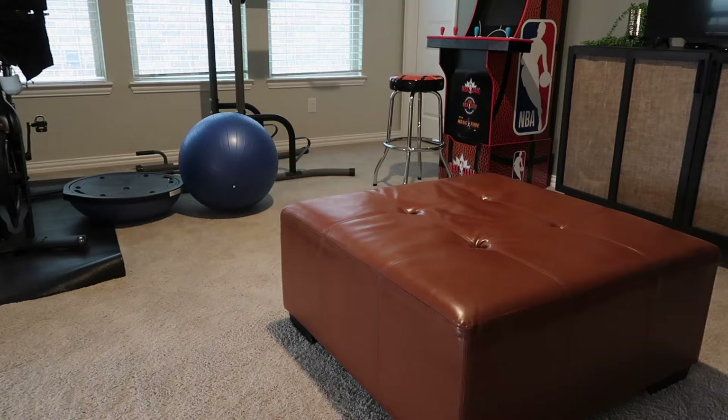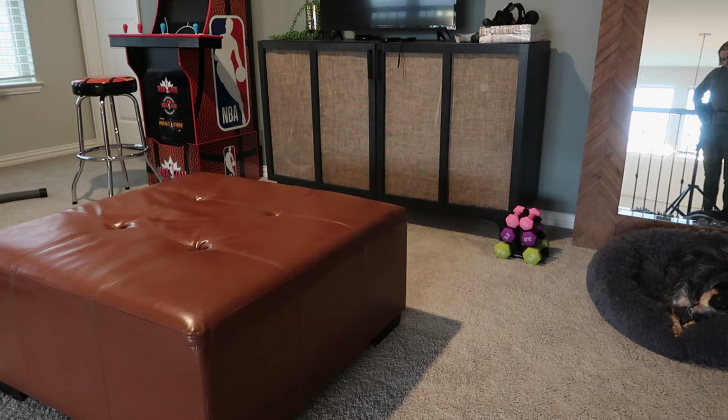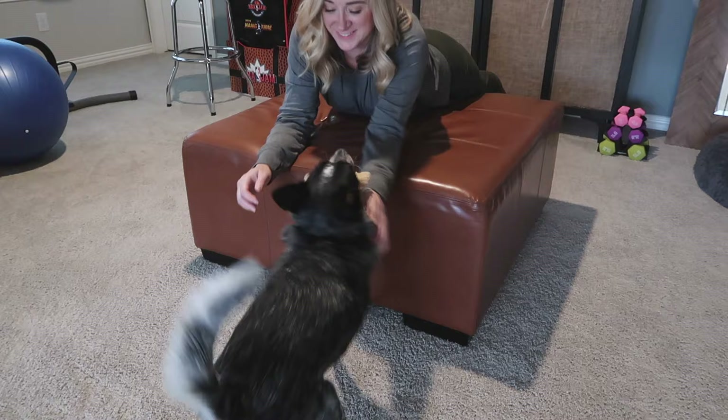All in all, yes, I'm extremely happy with the Rub and Restore product. I'm very happy with the ottoman, the color, and how it's held up, and I absolutely would recommend it and use it again. Thanks so much to everybody that commented on the original video and purchased the product — it was a really fun video to do. Let me know if you have any questions below.